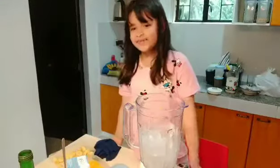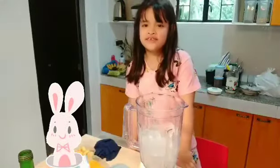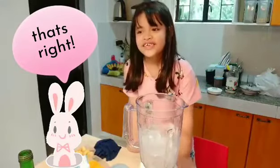Now, daddy will help too, because this blender is dangerous for the kids. Now, let's start!